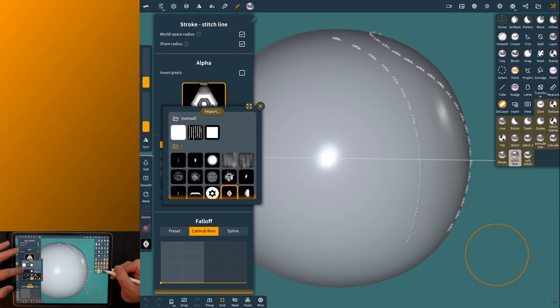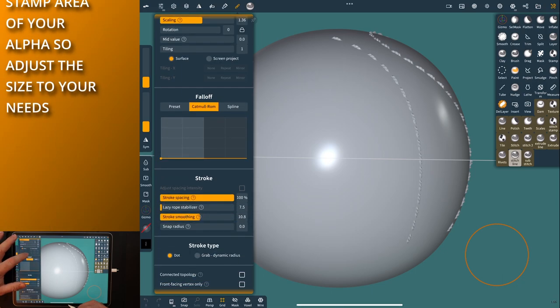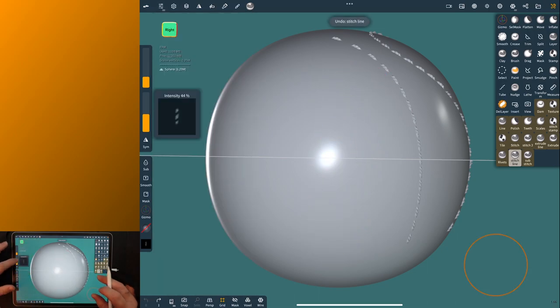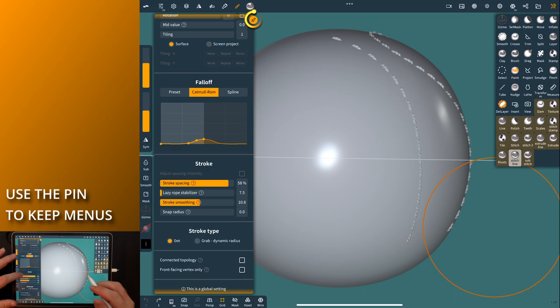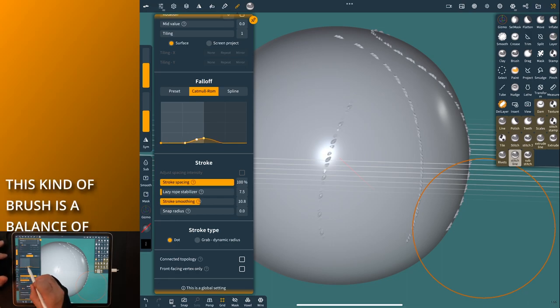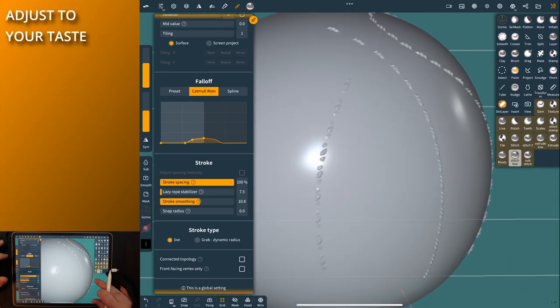Those are the two. Now we'll fix our properties. First, go into the alphas and change this — the stitch lines — to the stitch alpha. Come down and change the scaling a little bit, maybe down a little, and we'll see how that works. You don't have to mess with that too much. Now come up here — you need to give this brush a little something, kind of like that, but not the black ones or the sharp lines. The big one is the stroke spacing. Give it a little more intensity and a little more size so we can see what it is.